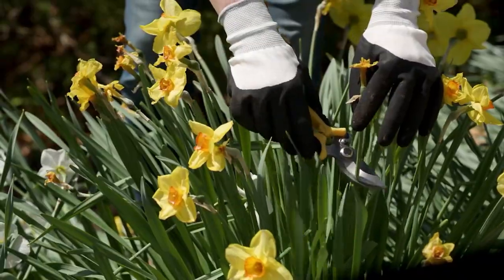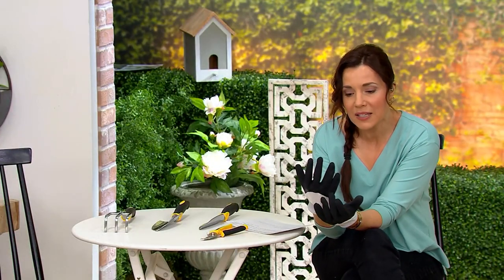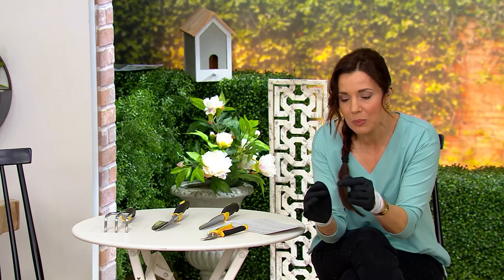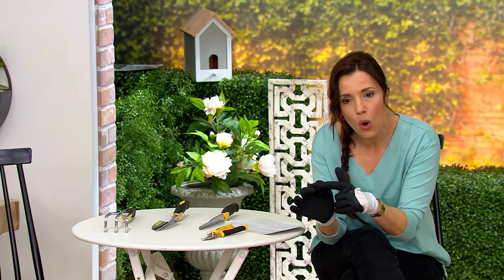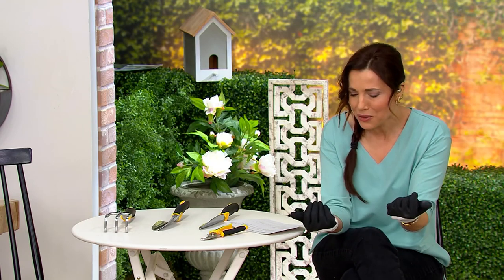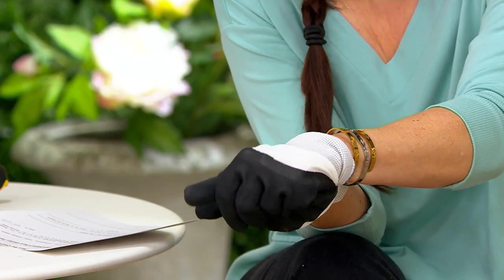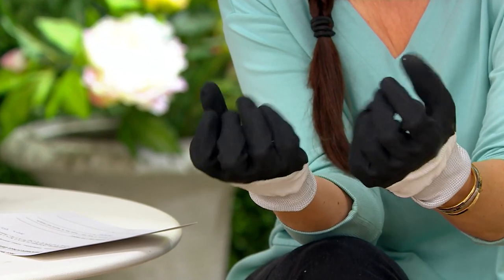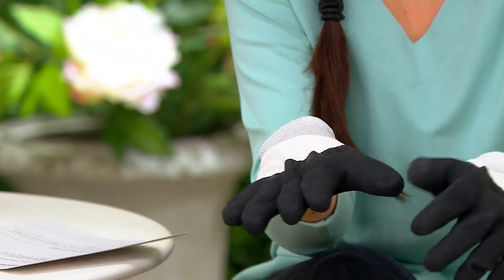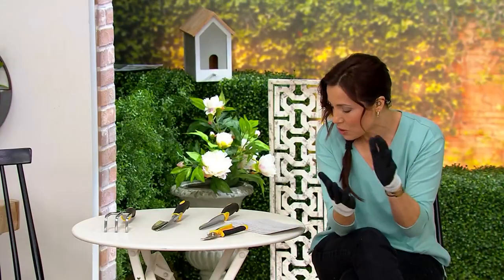So let me take you through exactly what you're going to get. First of all, the garden gloves. I have a problem with garden gloves in that no matter what kind I was buying before, I would get little holes on the tips of my fingers, and then I'd have dirt all through my nails. This has a protective plasticized rubber — still really easy to move — but all over the palm and all along the tips. So the garden gloves themselves are awesome.